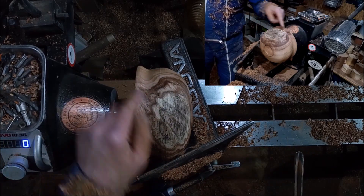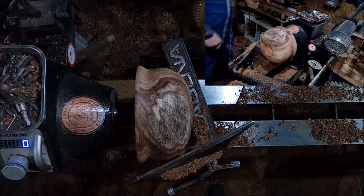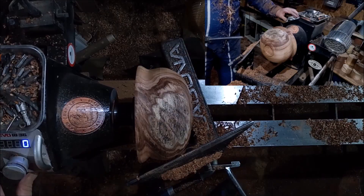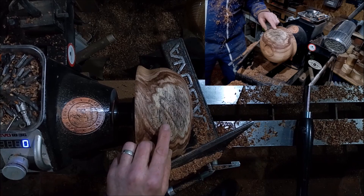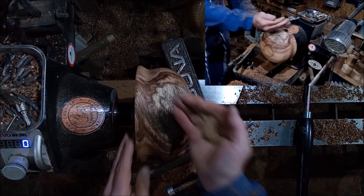I want to put a fresh edge on this because as you can see that cut there does not match that one. So I'm going to put a fresh edge on the gouge so I can get it done right. I'm not 100% happy with that cut, and if you look there, some more holes are coming up in my pot-belly area. So we'll get rid of them straight away.